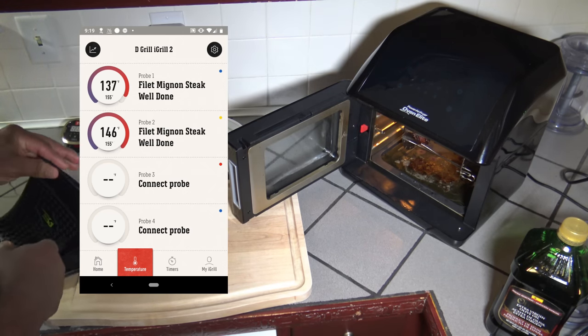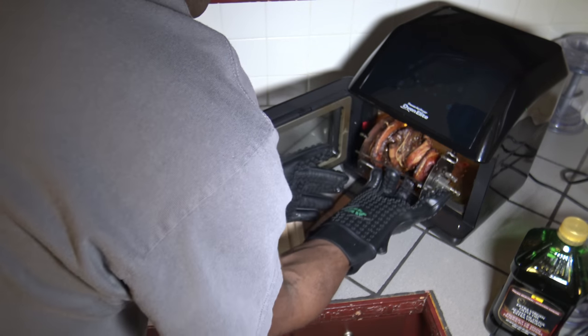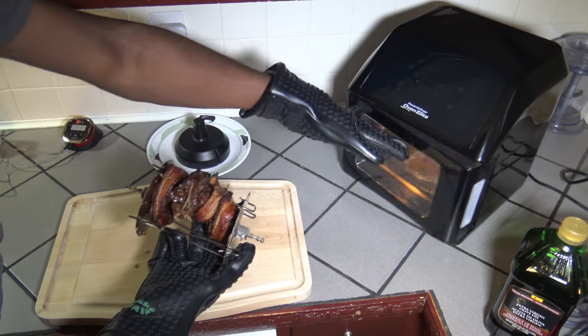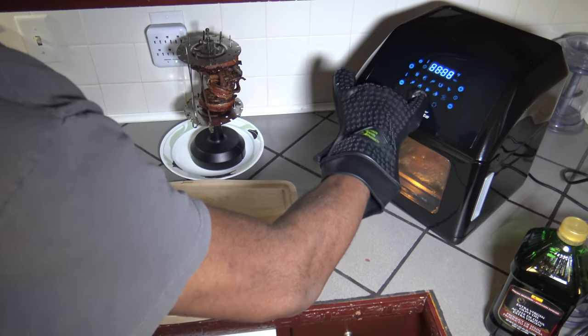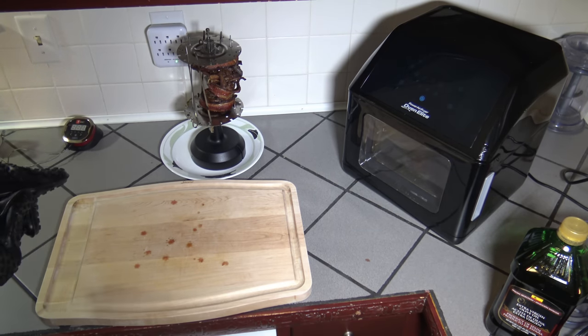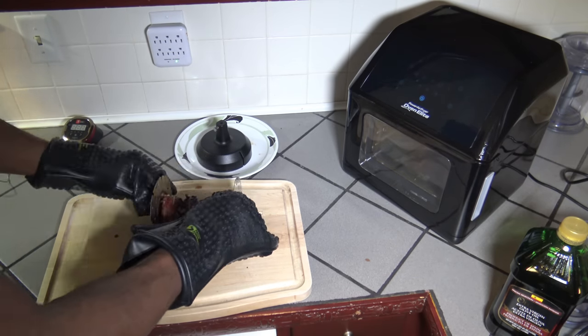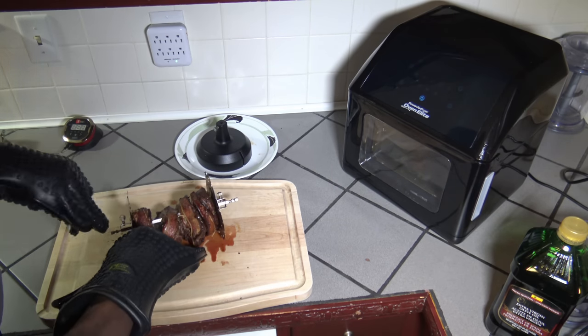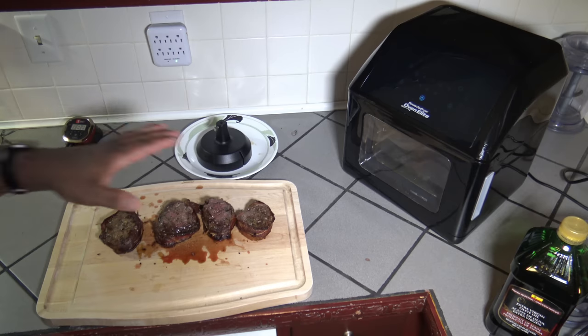I'm going to go ahead and get them out now — I've got to use my hot gloves to get them out. There's our finished filet mignon off the rotisserie. My oven started again, got to turn that off. Now that's off — there's our steak, it looks pretty nice. Here's our bacon-wrapped filet mignon. I'm just going to cover it and let it set for maybe 10 more minutes to rest and reabsorb the juices a little more, and then we'll do some cutting, plating, and taste testing.